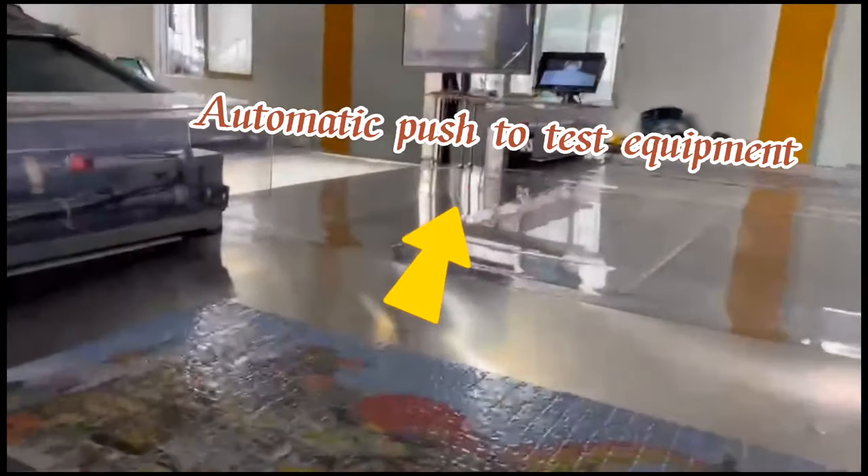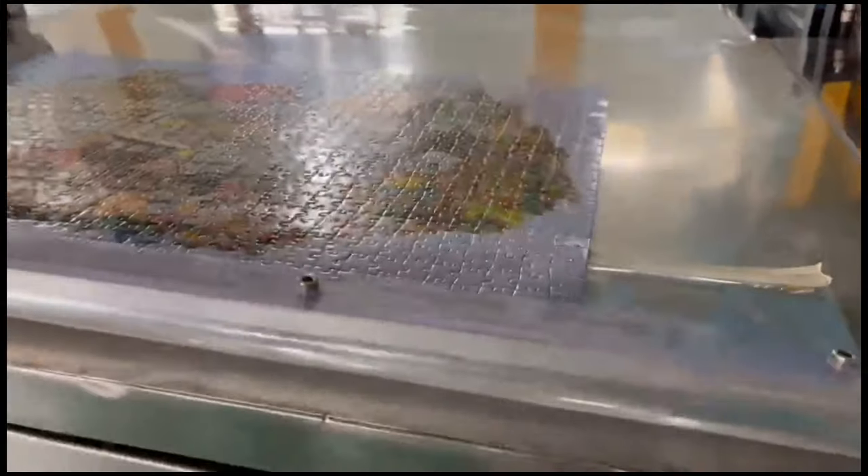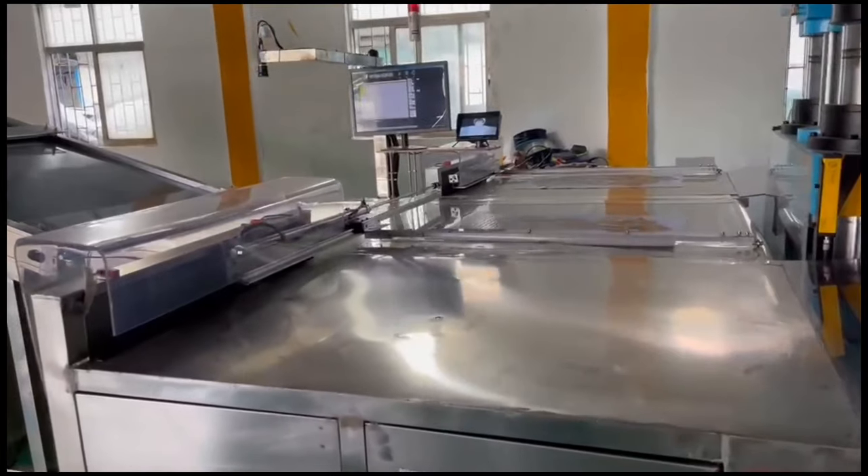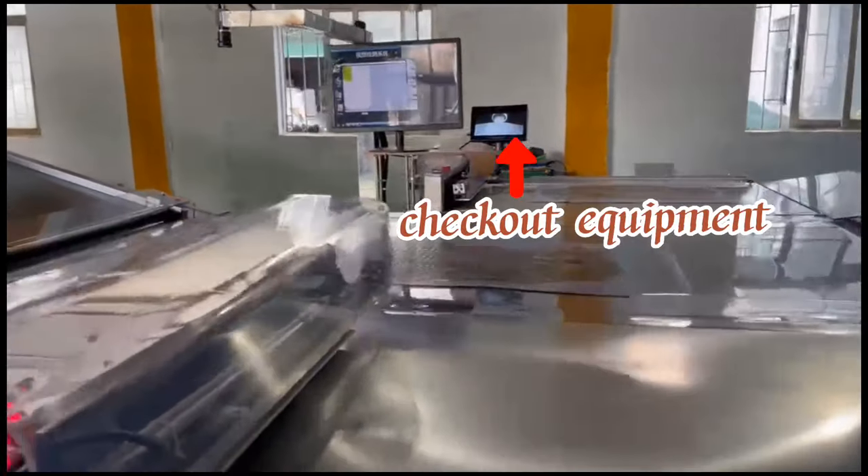Automatic push to test the equipment. Check out the equipment.